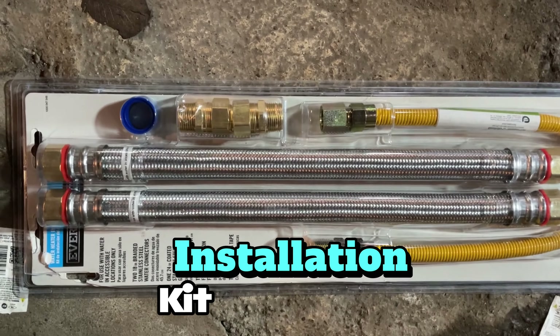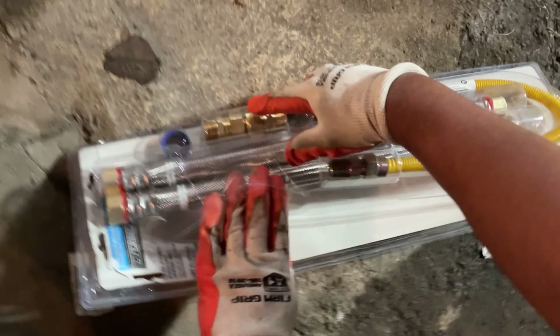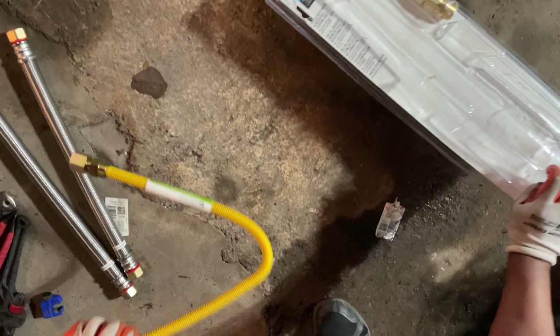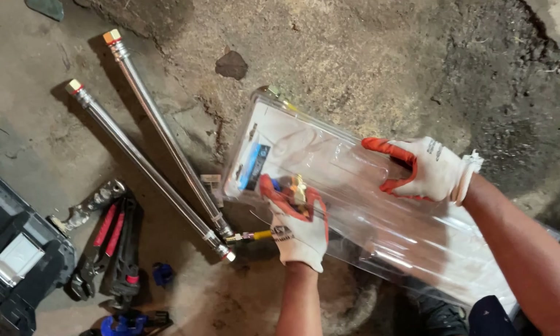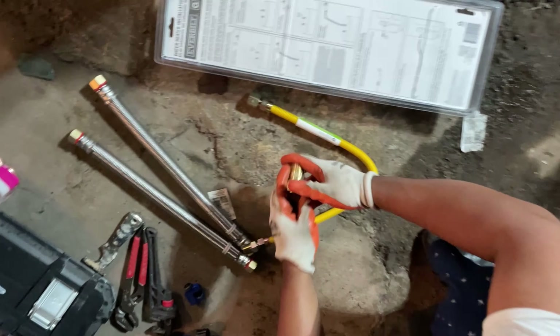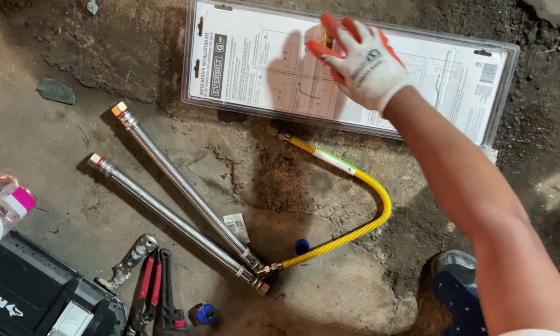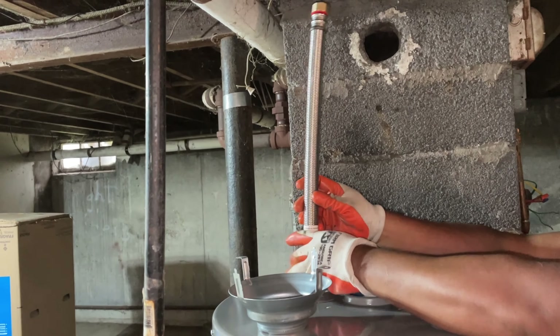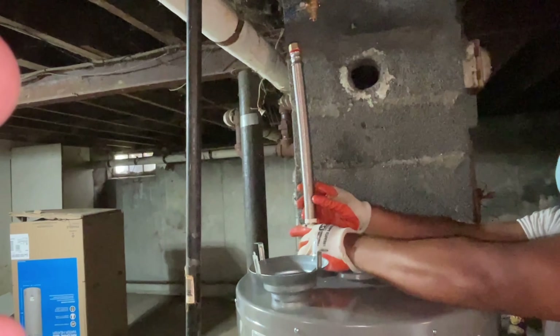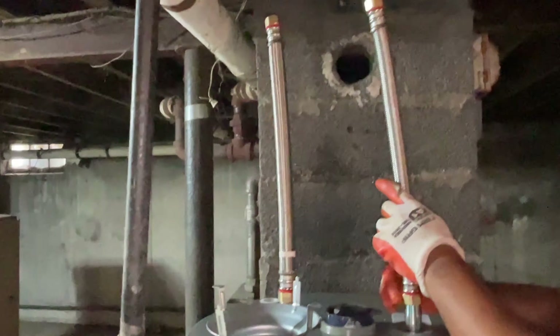I already put the new water heater in place and nothing is connected yet because I have to modify some brazing. I went ahead and bought this installation kit — you can pick it up for about 40 bucks at Home Depot. I'm not going to use the yellow gas pipe included because in this situation I have half-inch black pipe already that I can use.